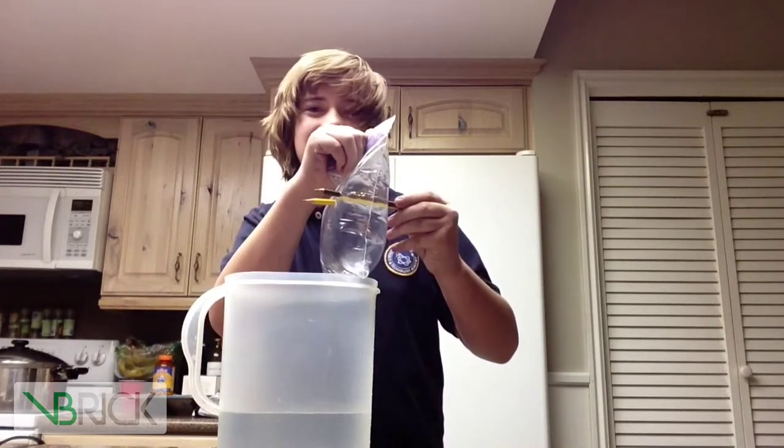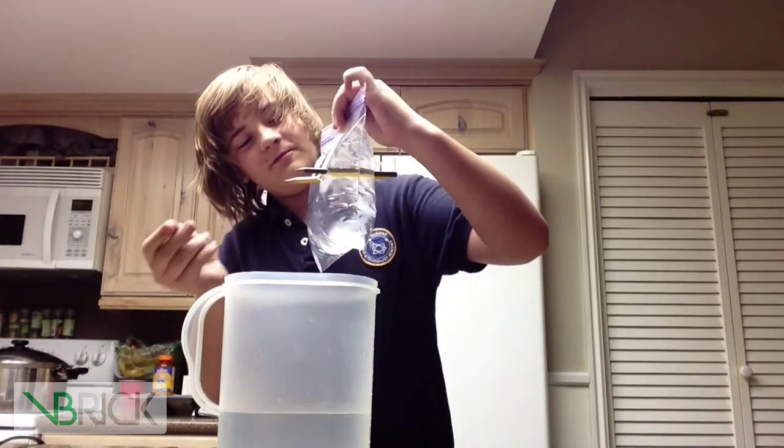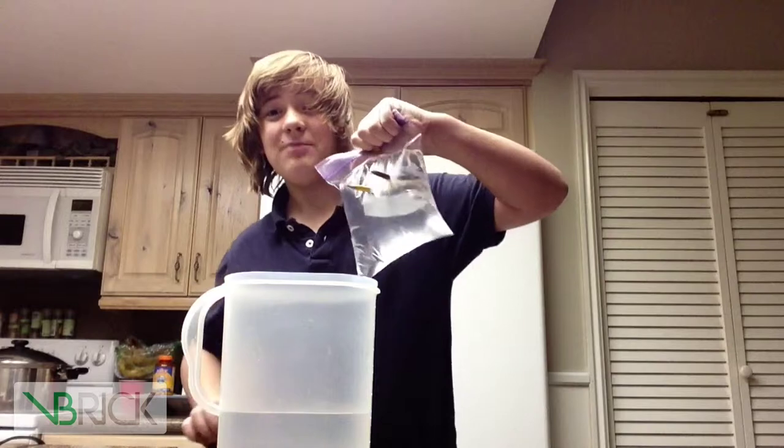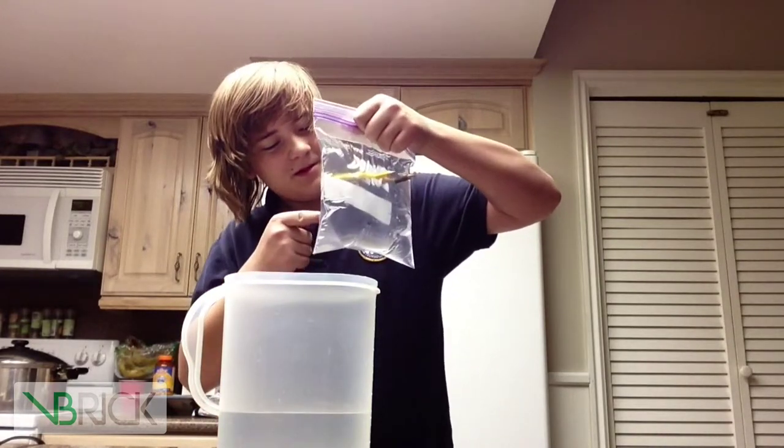Alright. You want to make sure, as you are poking it, you poke straight through, because if you try to re-situate it, then it will pop — leak. Is that a word? Sure.